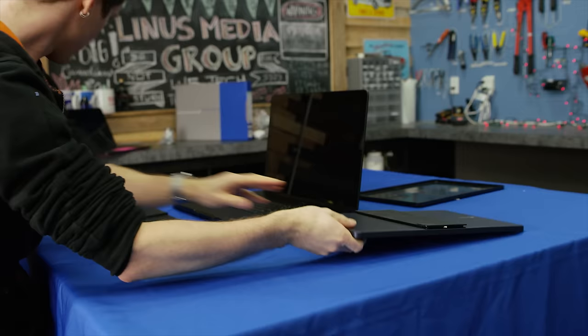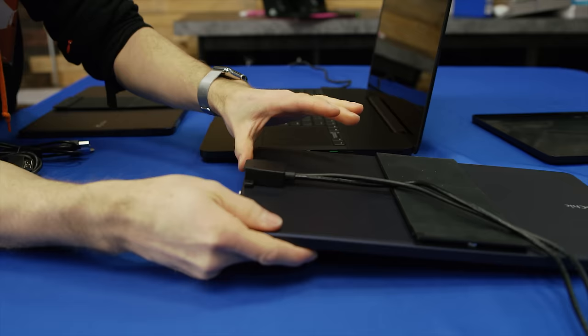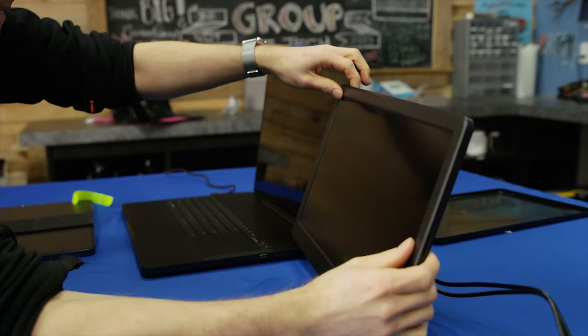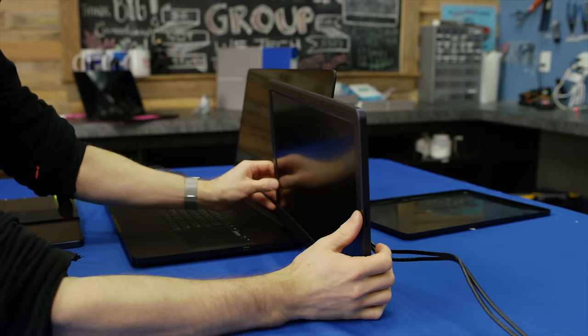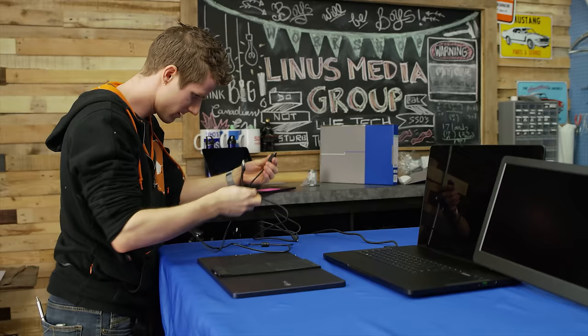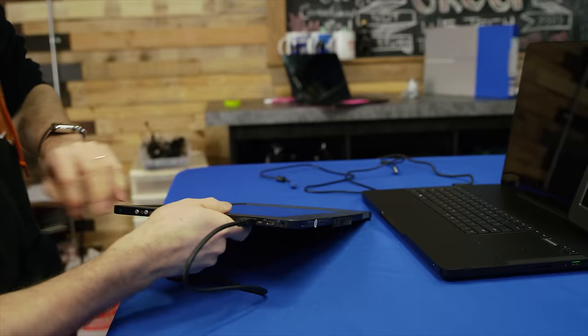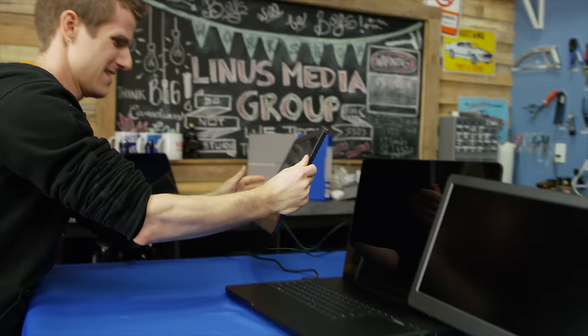On one of them I'm going to be using their dock connector, so the one that mounts on the right side of the monitor. It's kind of unfortunate how long the cables are on this — we don't need cables sticking out of it. Then on the other one I can use the cables included in the box, because they only sent me one of those dock adapters. There we go — we plug in the proprietary HDMI and our power, and I'm running that thing right there.